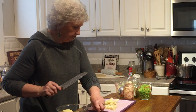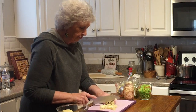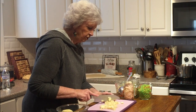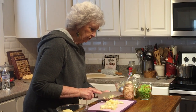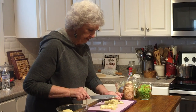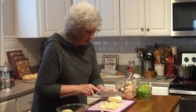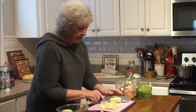I'm preheating my oven to 425. I'm going to bake it at 425 for 15 minutes — that's just because of the crust. Then I'm going to turn it down to about 375 and leave it there for about 35 to 45 minutes, since I've already baked it for 15.